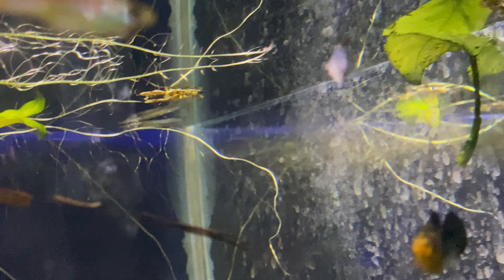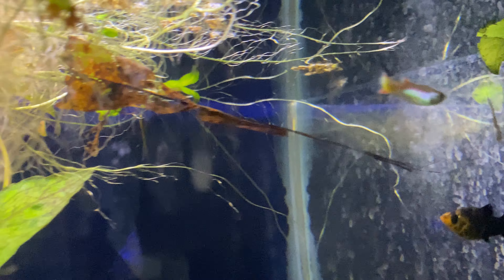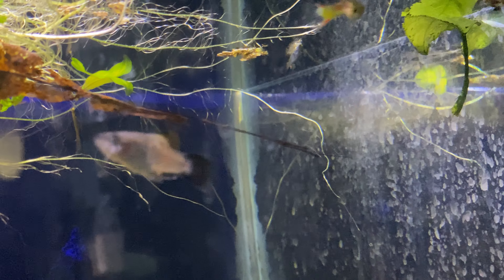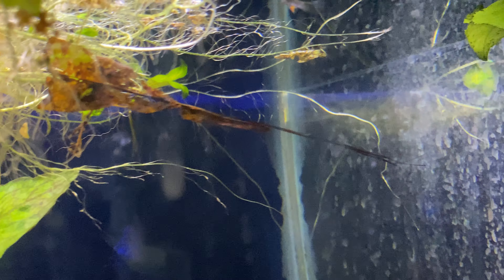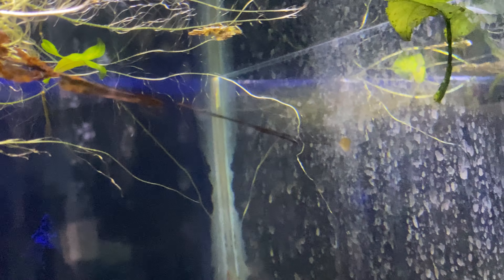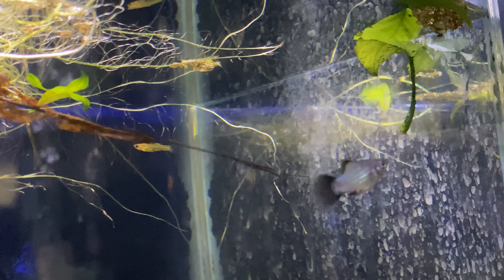These fish are really cool, although if you don't know how to care for them, they can be a bit tricky due to their lifespan and what they need in their tank to survive, because they are a color morph of a wild fish, just pretty much shrunk a little bit in size from what I've heard.